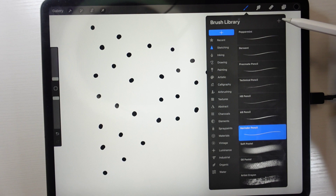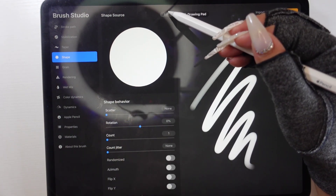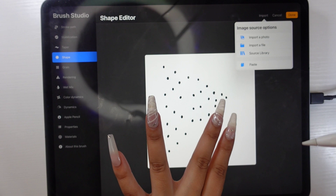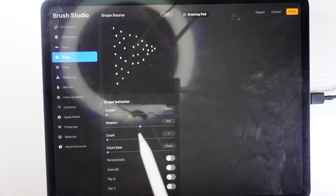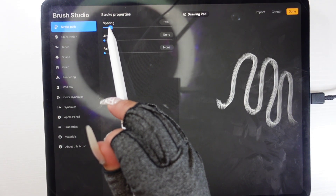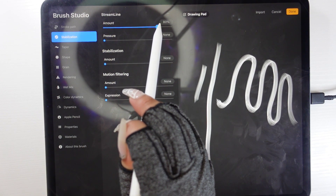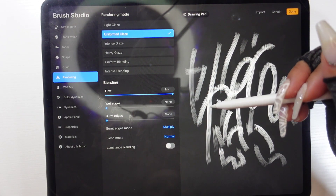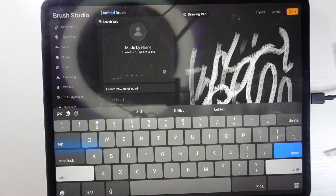Go into Brushes, tap the plus to add a new brush, then go to Shape, click Edit, hit Import and Paste. Once pasted, pinch with two fingers to invert the colors, then tap Done. You'll see it's starting to look like hair already. In Stroke settings, reduce the Spacing so the strokes look like solid lines. Set Streamline high in Stabilization to help with shaky hands. Give the brush a name and save it.